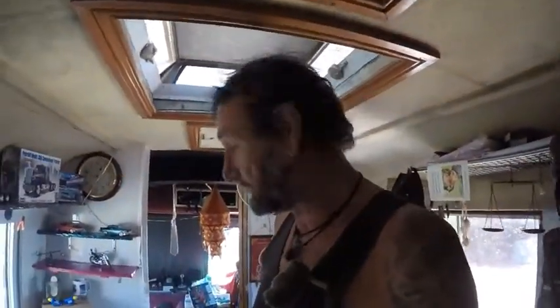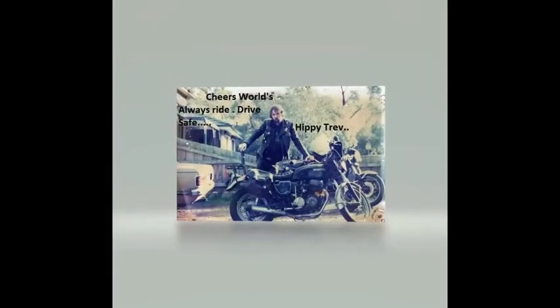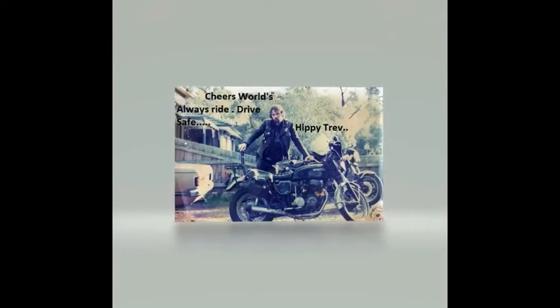Rodeo Worlds, that's my review of models. Anyway, Hippie Trevor here — stay safe, keep me in the breeze. Catch you later, bye!